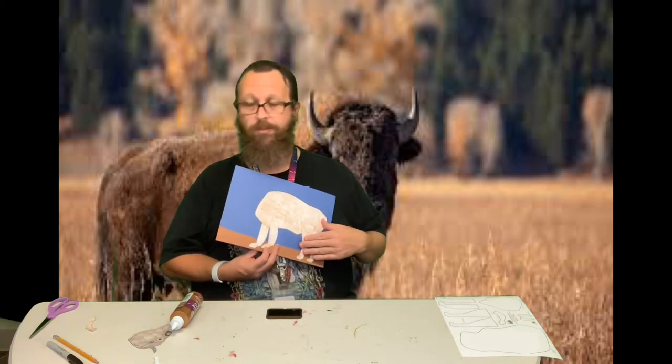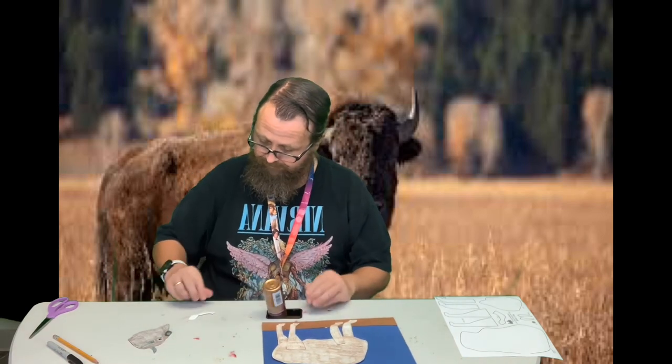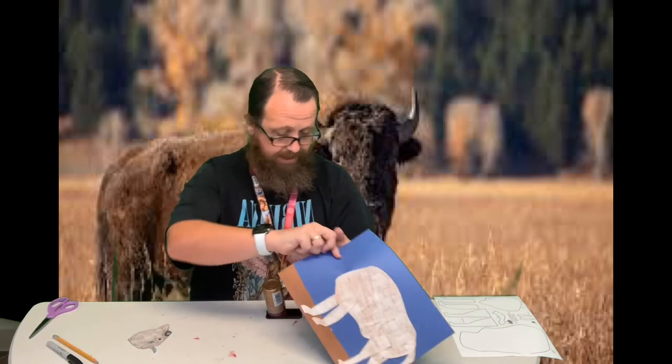Okay, so we've got all four of his legs on. I'm going to do his tail, which I just cut out. I'm going to do that next — just his tail coming off the back there.